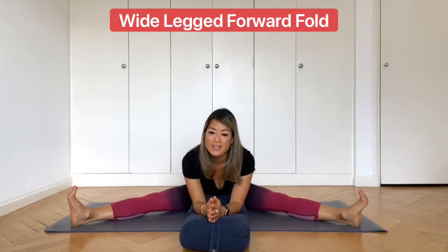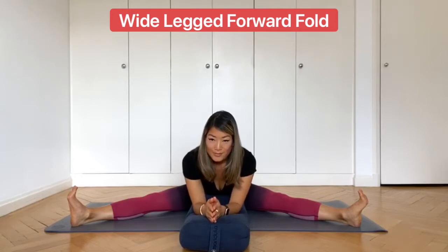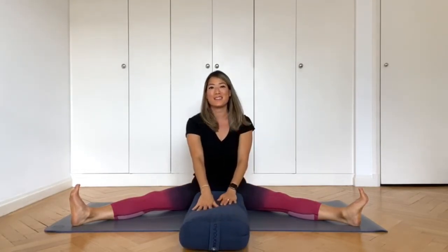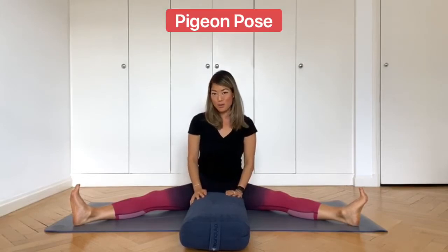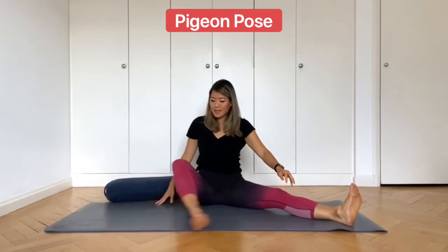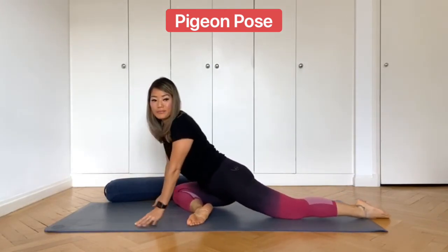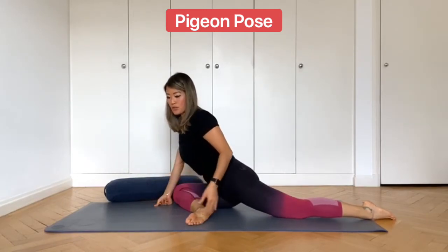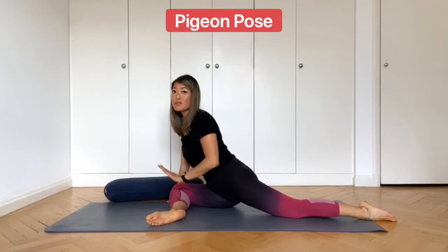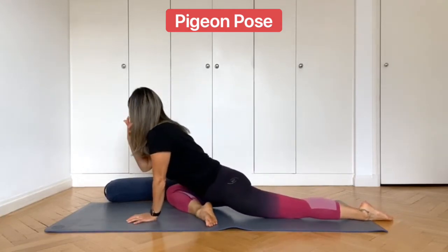Let's take two more deep breaths here. And then inhale, push yourself up and walk the hands in. We're going to come into pigeon pose using the bolster — pigeon pose is a hip opener. Place your bolster to one side and I'm going to turn sideways on my mat again. You can have your right leg forward and your left leg back. Now, before we come into this pose, if you want a deeper stretch, bring the right leg up the mat so that the shin lines up with the top of the mat. But don't worry about having a really deep stretch — if that's a little bit too much for you, keep your leg down.